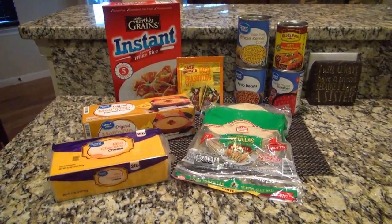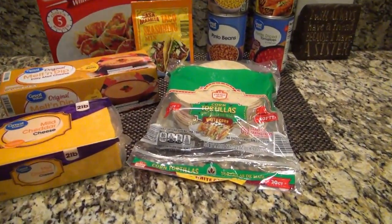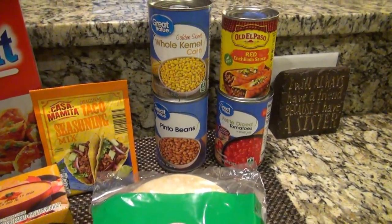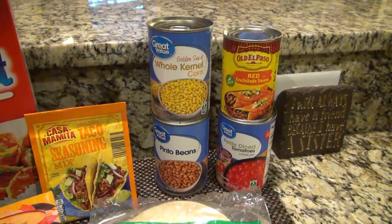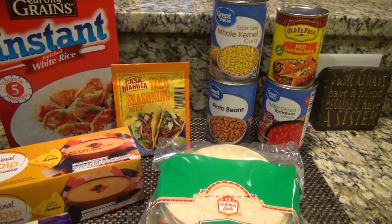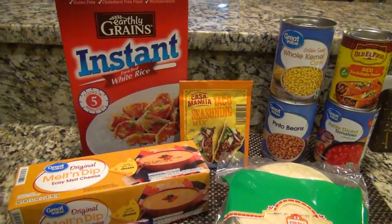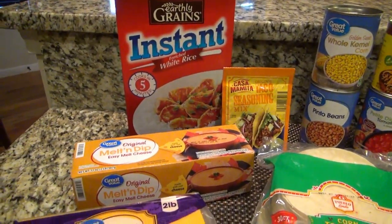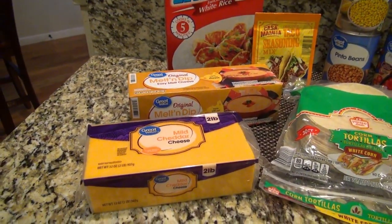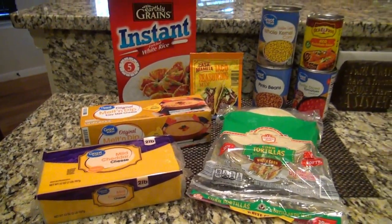To get started, you'll need some corn tortillas, a can of petite diced tomatoes, a can of red enchilada sauce, a can of corn, a can of pinto beans, a packet of taco seasoning mix, some instant minute rice, some Velveeta melt and dip cheese, some shredded cheddar cheese for topping, and one and a half pounds of ground beef.